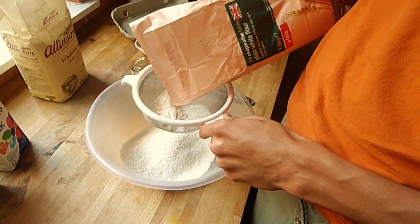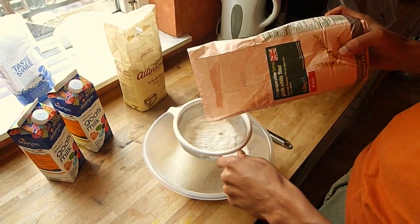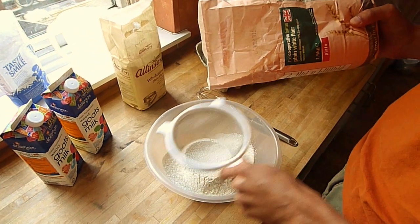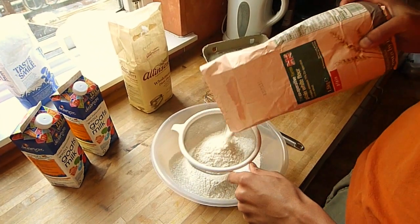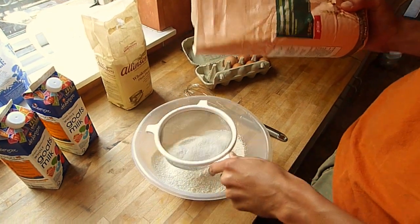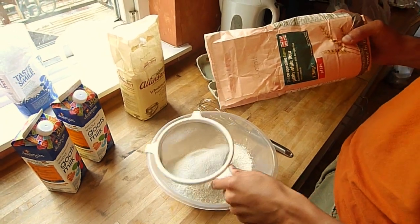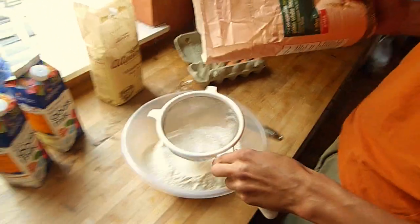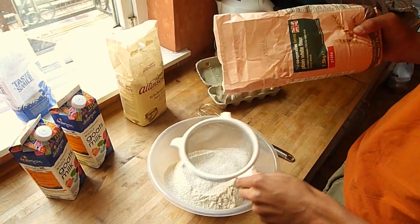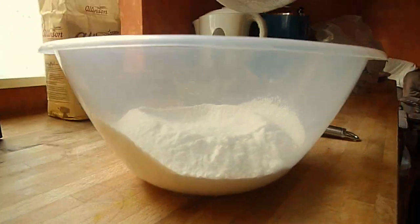Whenever I'm doing any cooking, I do it by eye, so I don't really measure anything — I measure things in relation to each other, but not for a certain number of servings. In a bowl this large, I get about this much white flour in there.